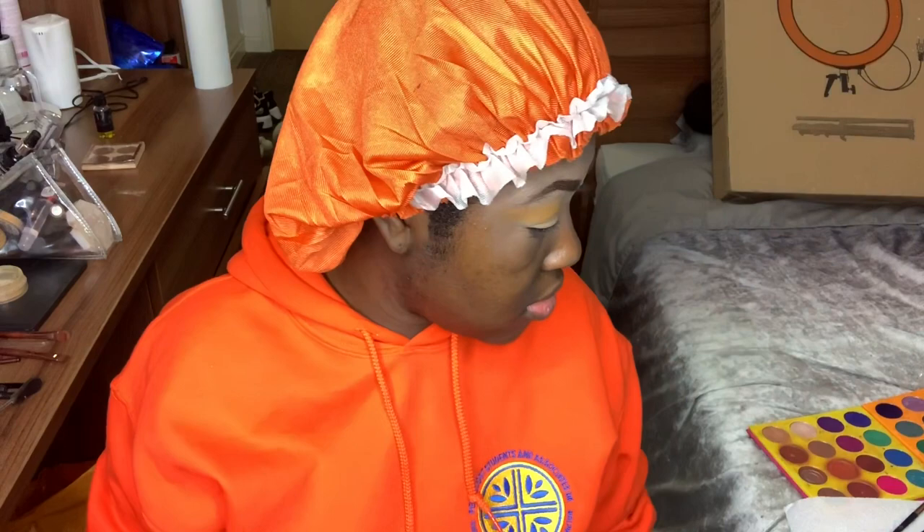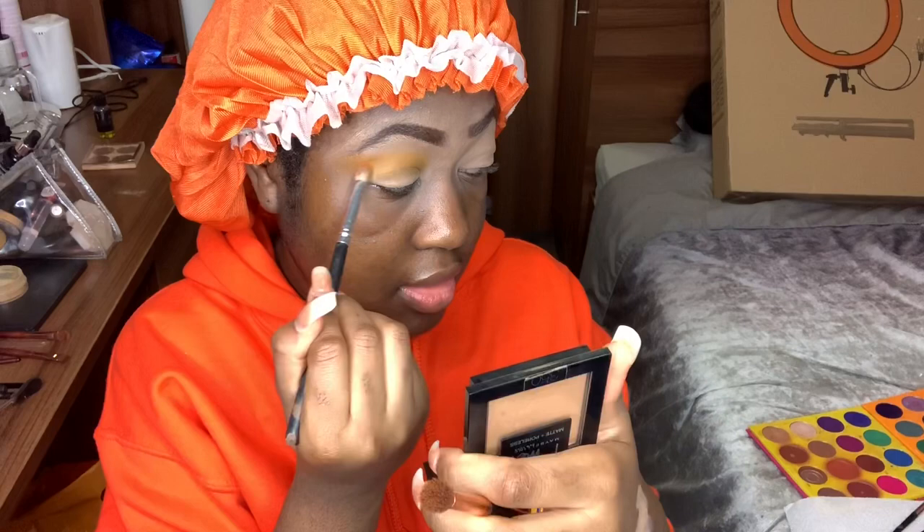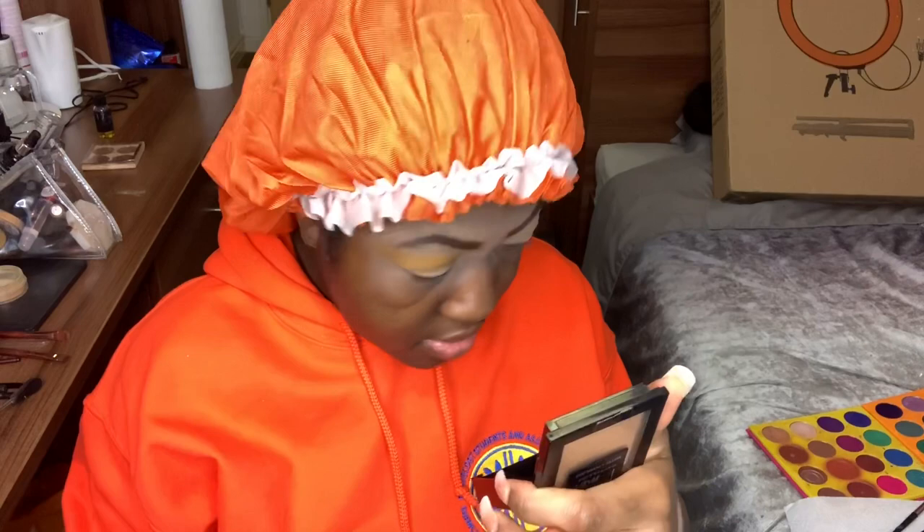We're using circular motions to place that shadow right up in there and blend it out. When applying the shadows, pat the color right in the crease and then use circular motions to blend. This makes sure the shadow doesn't go all the way up to the brow bone and look muddy. You want to keep the yellow up here for a nice transition between skin tone and crease.